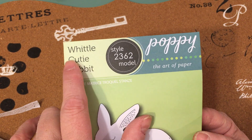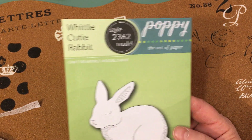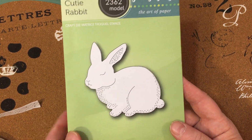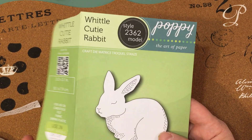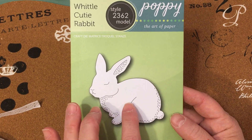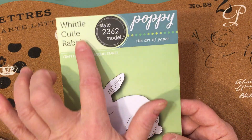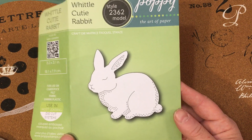I love the Whittle craft die series from Poppy Stamps. This one is Whittle Cutie Rabbit, style 2362. If you want to look this up, I got mine at Simon Says Stamp. Normally the Whittle craft dies are very tiny — like an inch, inch and a half or less. I made some Christmas tags with the reindeer, some stocking tags with the Whittle reindeer on it. You can go to Simon Says Stamp or the Poppy Stamps website to find them.